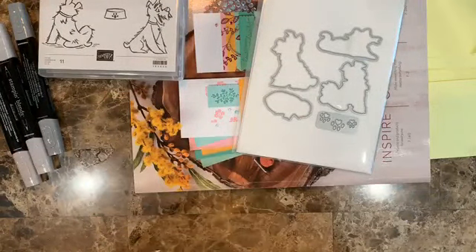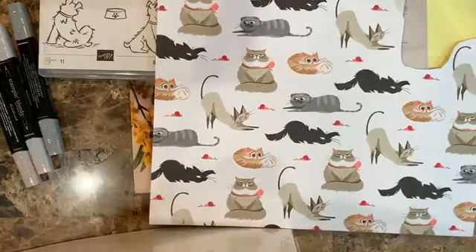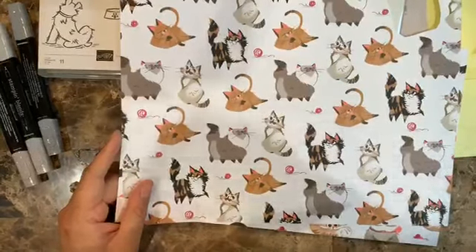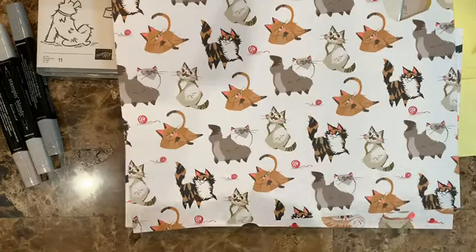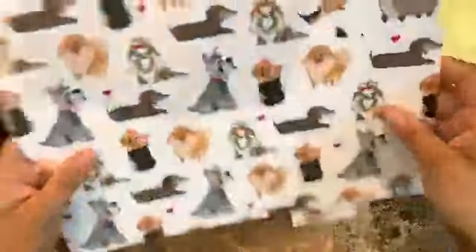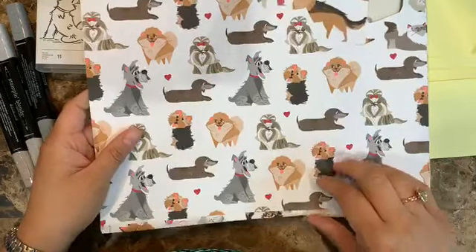There are also two sheets for the cats. You can see here there's the cats, and there should be another one with cats as well. I really love when Stampin' Up! gives me lots of images because for card making I can cut those and pretty much be done on my card. I got excited because I had a little Yorkie and this definitely reminded me of her.